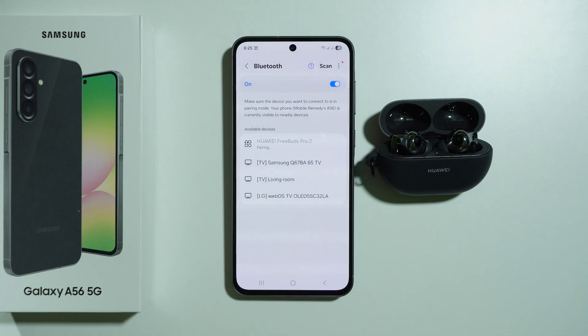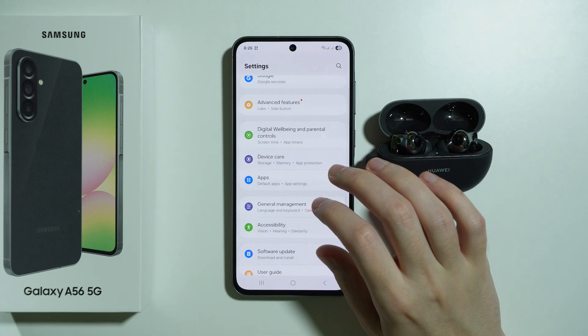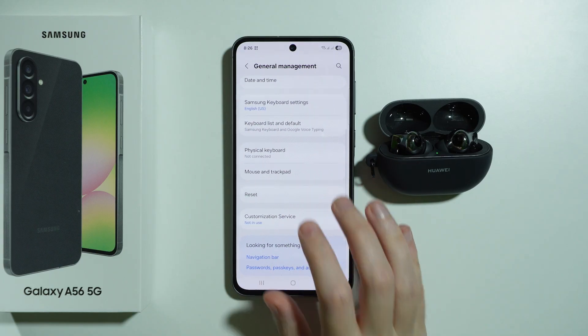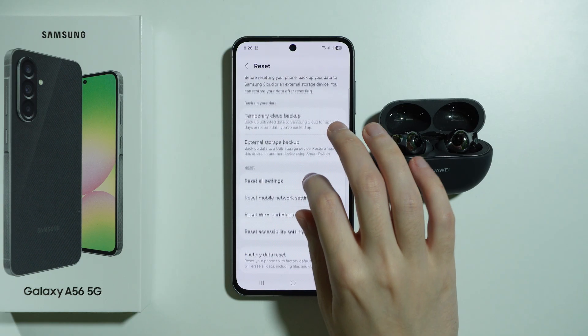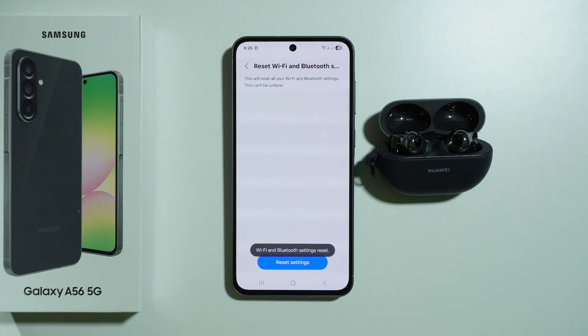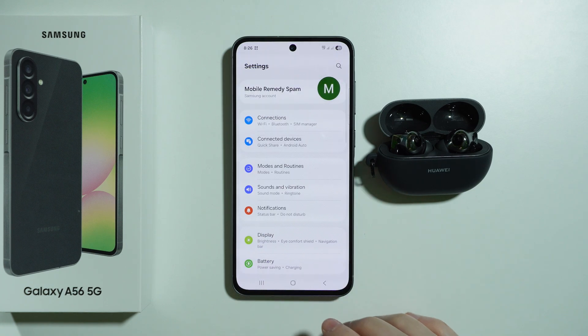However, if you still cannot successfully pair your Bluetooth device with your Galaxy A56, the next thing we can do is go back to Settings. Scroll down and choose General Management, then go to Reset, and we want to reset Wi-Fi and Bluetooth settings. Unfortunately these two things are connected together, so you will also reset your Wi-Fi settings and connections — remember to reconnect to your Wi-Fi after this.